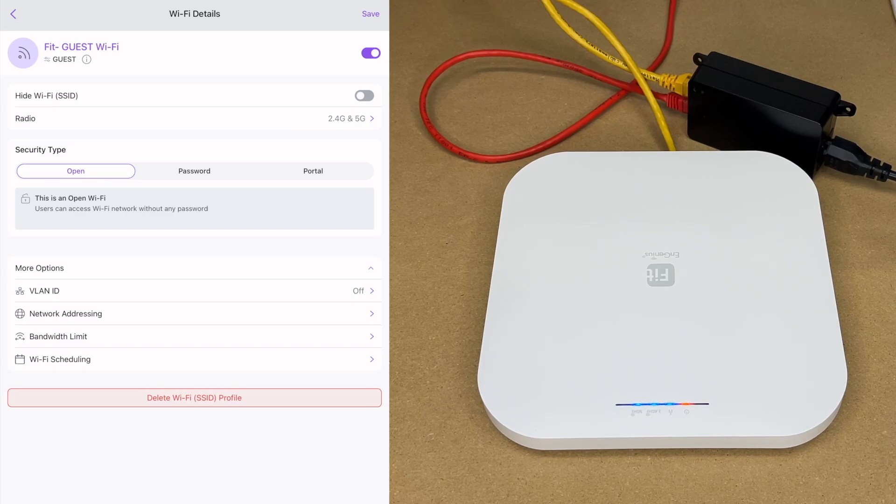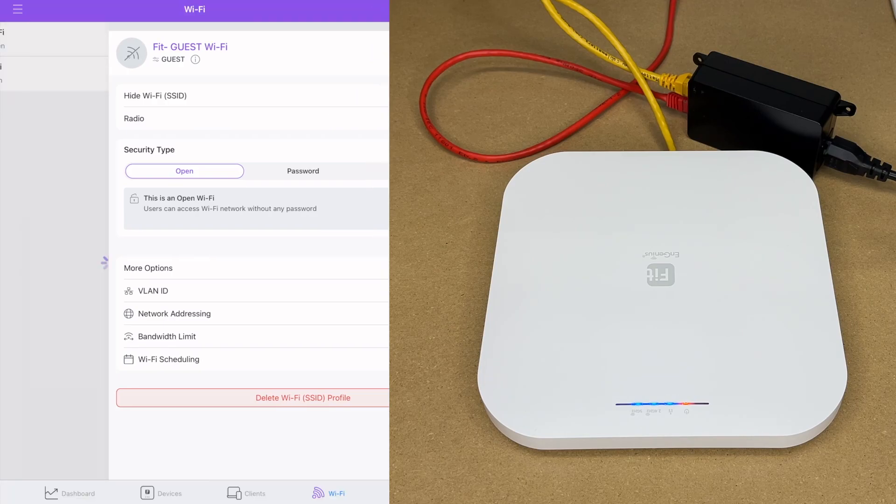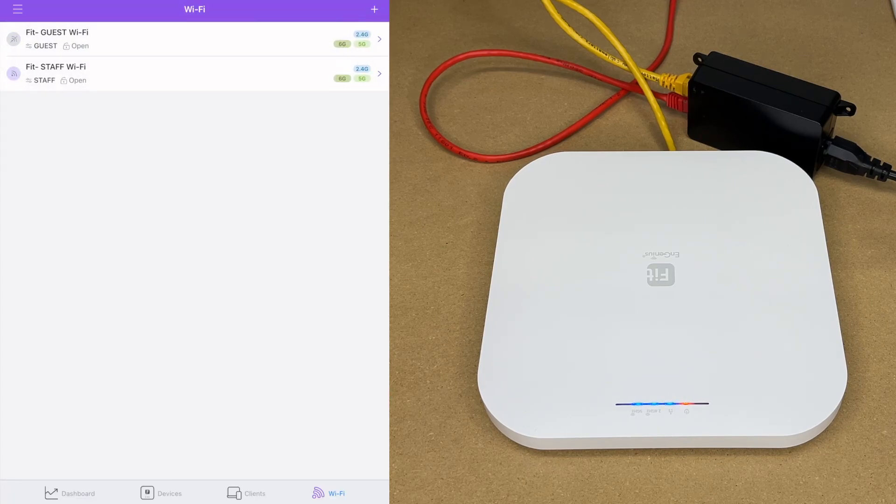Under more options we have VLAN ID for further segregating network traffic, network addressing so the access point can issue IP addresses, bandwidth limit, and Wi-Fi scheduling. You can limit how much internet guests can use and have it turn off automatically after hours. I'm going to turn the guest network off for now and hit save. Then we'll go to the FitStaff Wi-Fi.